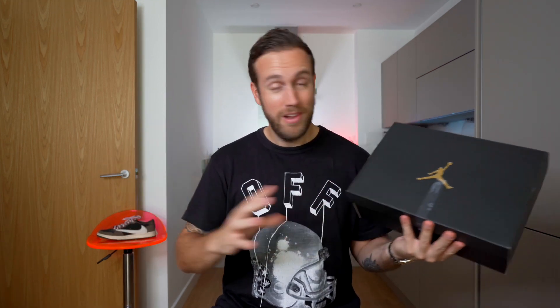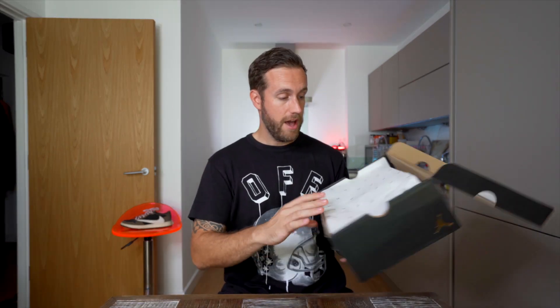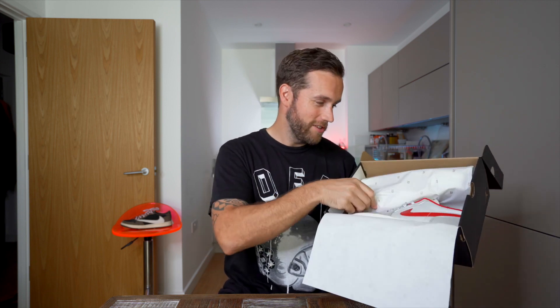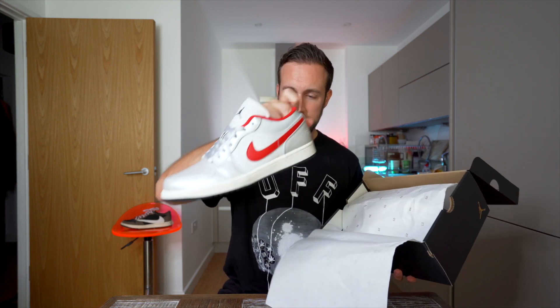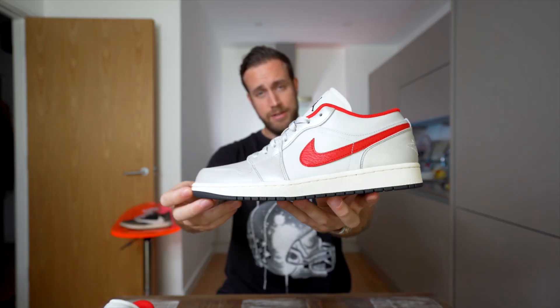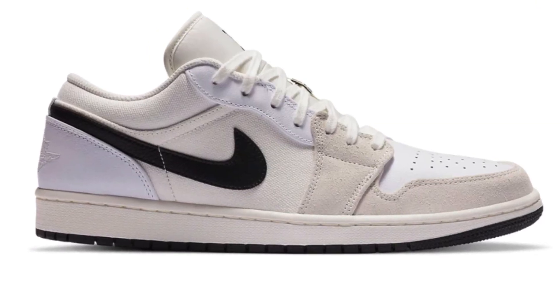Let's not waste any more time, let's just get straight into the unboxing. At the top we have some tissue paper, which has a gold 23 on the top of it. And then underneath that we have the Jordan 1 Low Premiums. This is the Jordan 1 Low Premium in the university red, white, and metallic silver. You could also get a black, white, and sail version, which also released at the same time.